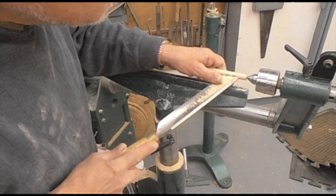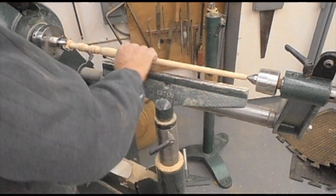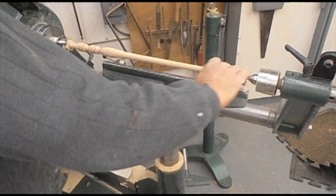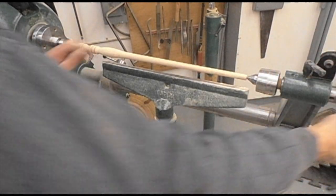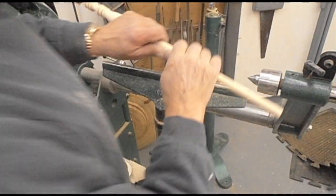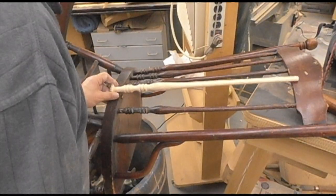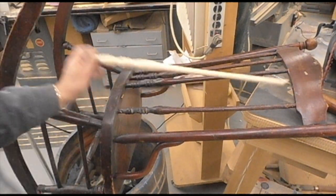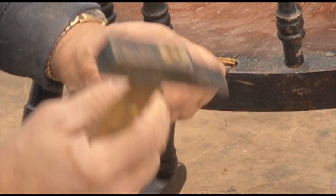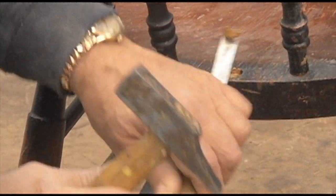Hello everyone, this video is for installing a spindle, not making it. I have a little trick with chairs. This is a rocking chair, and if the back is glued on so tight it would damage the chair to try to take it apart to put a new spindle in.